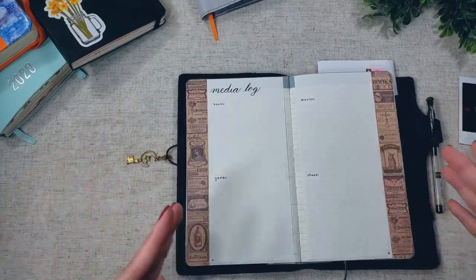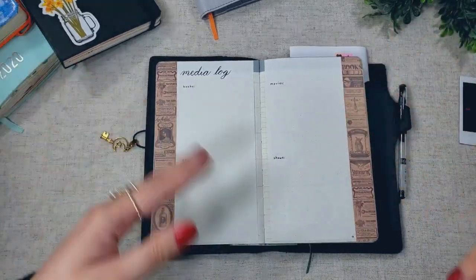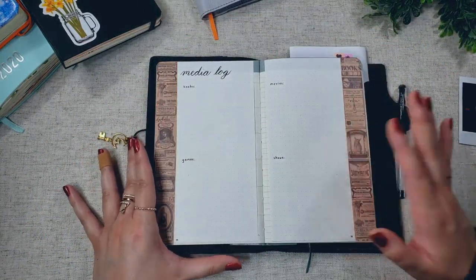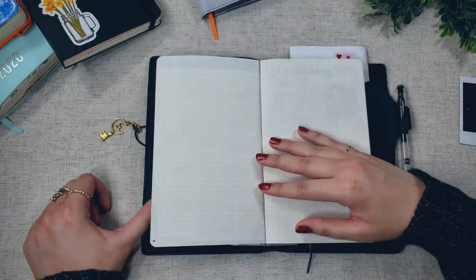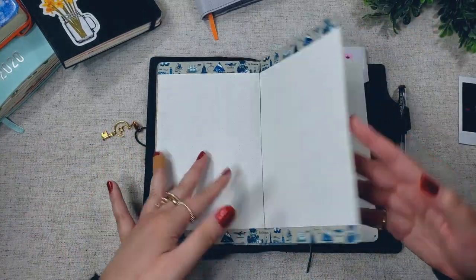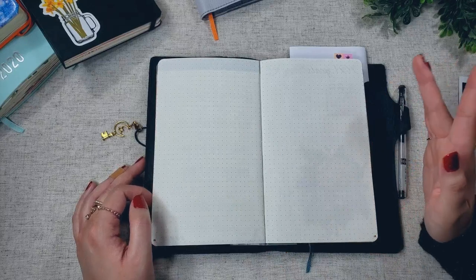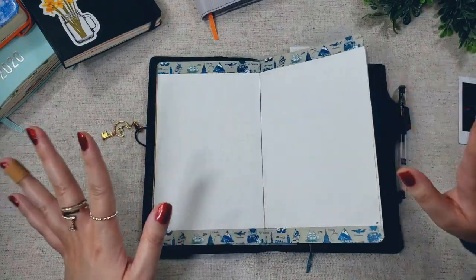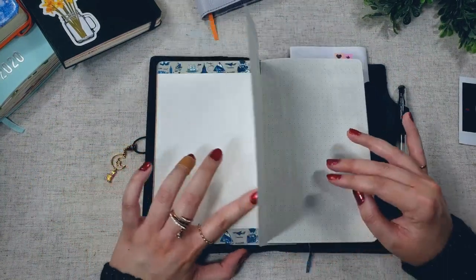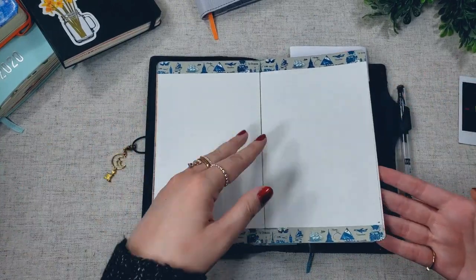So this year, I decided to improve upon my system and just address the pain points from my previous planner. Now that I know I don't have a lot of time for media consumption, I've reduced the amount of space the media log will have. The next two spreads are blank because I didn't know what to put there. I was thinking of doing a wish list on one page — I received some suggestions on Instagram like a spending tracker or a year in pixels — but I'm struggling to commit. I haven't decided what to do with these pages just yet. But that's okay — it's still January, and even if I don't figure it out, I'll just do some memory keeping on these pages.